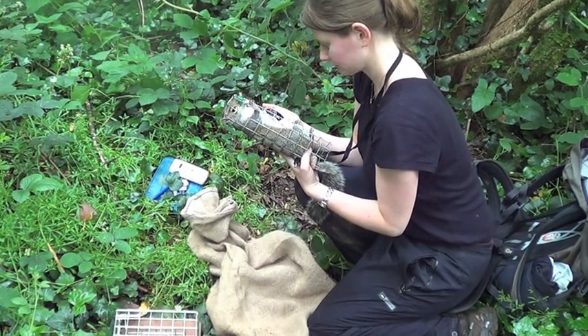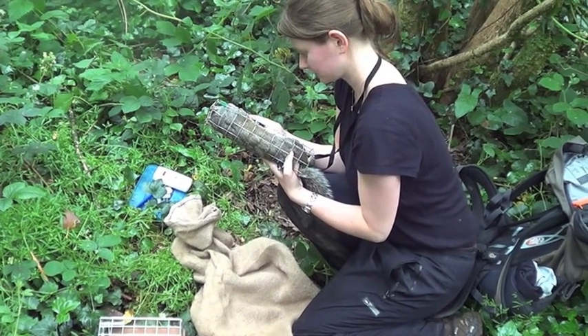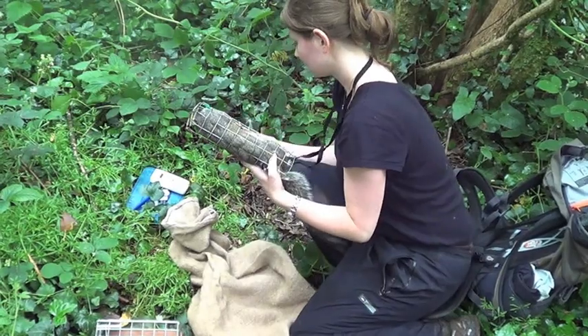Emily's just measuring its respiration rate while in the holding cone. 28.